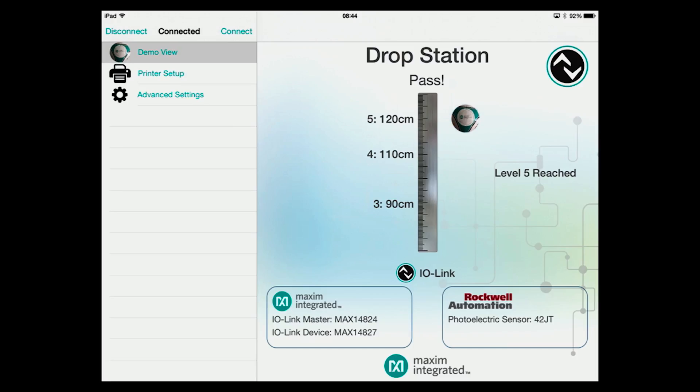All the sensors use Maxim products either for IO link transceivers or for power, or for both.